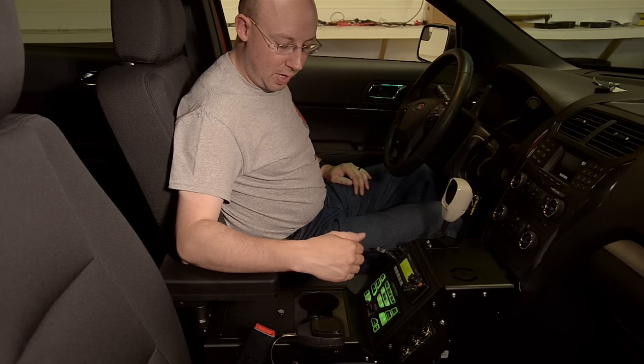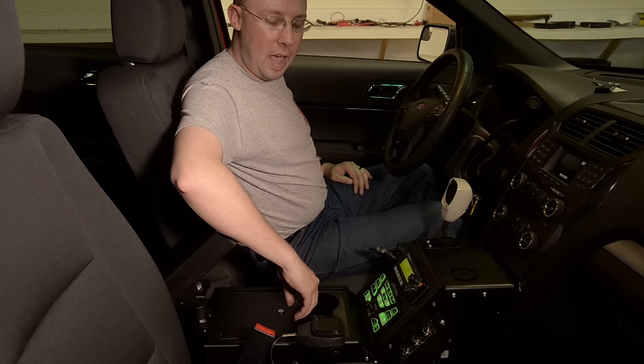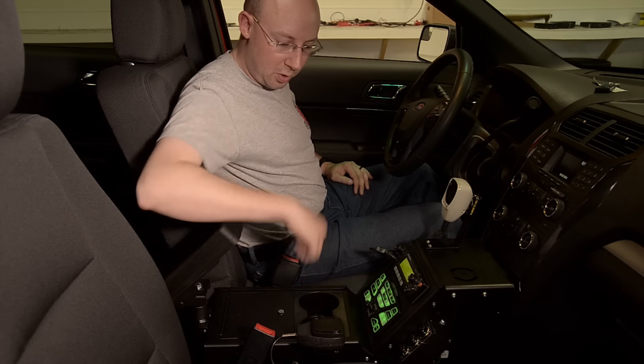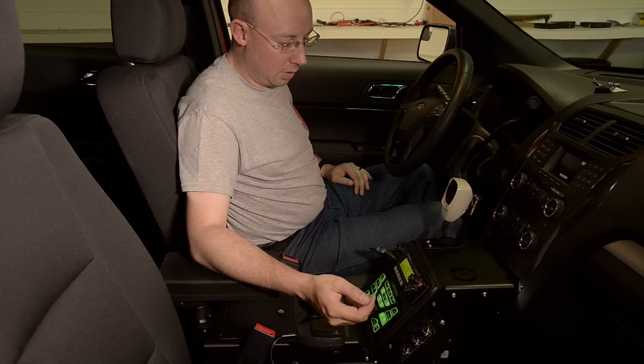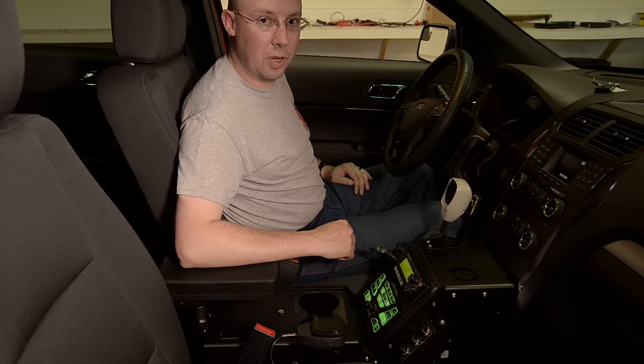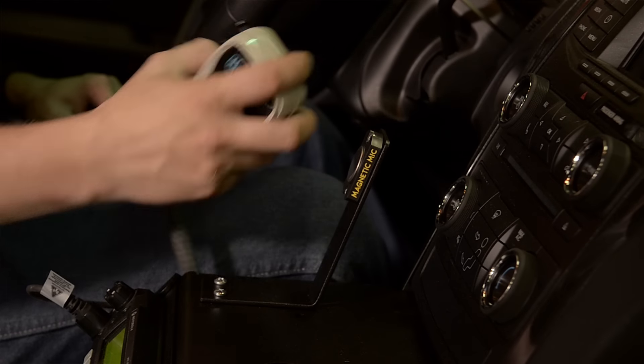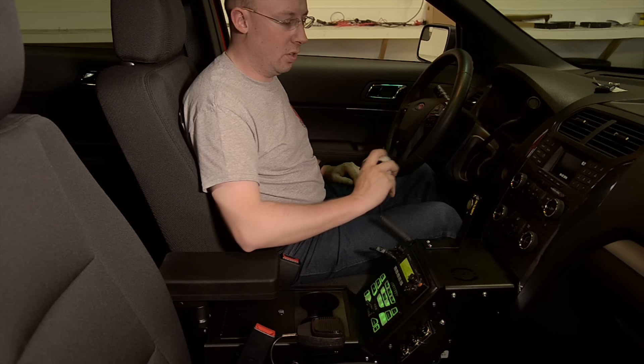Included with this Gamber Johnson console — cup holders and arm rest — we have added a small recess box with a lock and a three-position cigar outlet. The magnetic mic makes it extremely handy; they don't have to fish for that awkward slide motion — they can just click it right on.